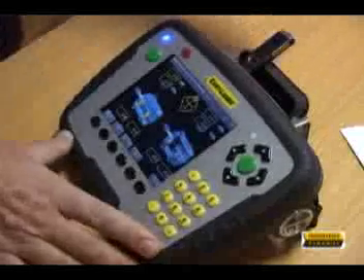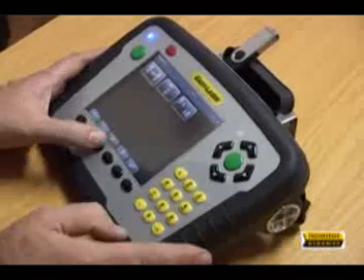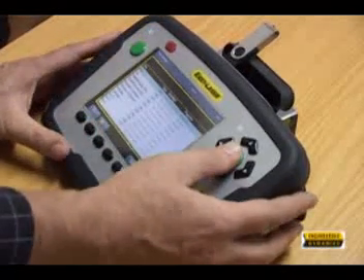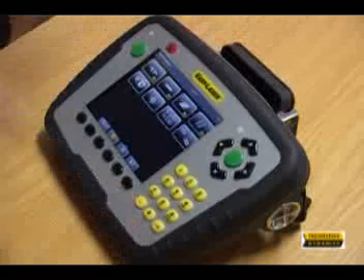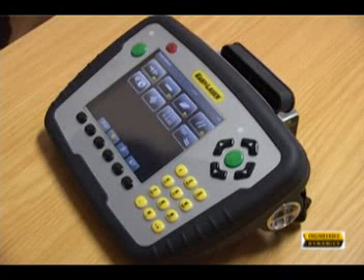When measurements are completed, a PDF report with the results screen and measurement data is generated. Your company logo and address can be added easily for a customized report. You can also transfer the files to a PC using the Easy Link software.